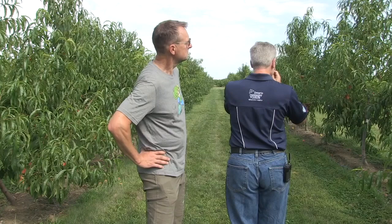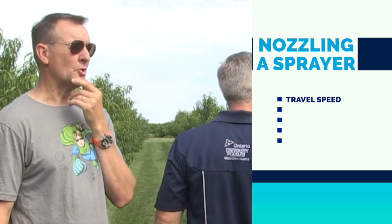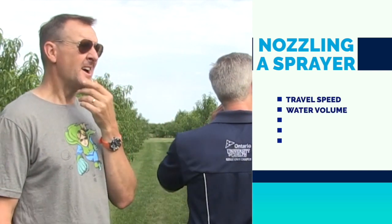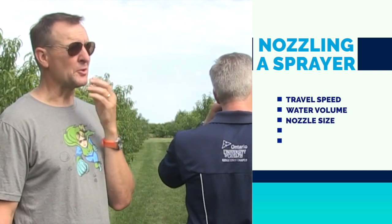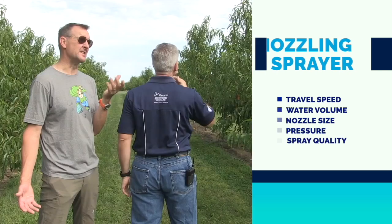You know what? Maybe I can show you. If I were nozzling a sprayer, I would find out the travel speed I wanted to go and the water volume I wanted to apply. Then I would use nozzle charts to figure out the right size nozzle at the pressure I wanted to use to give me the spray quality I needed.